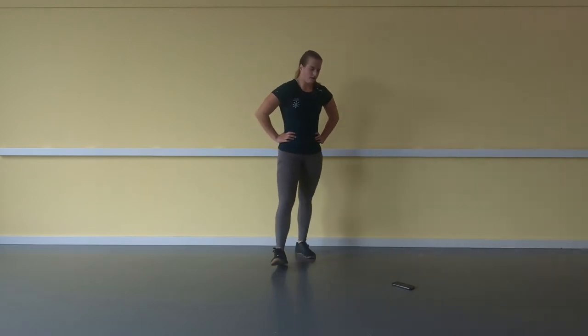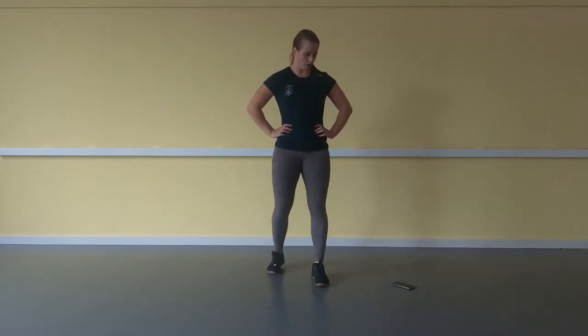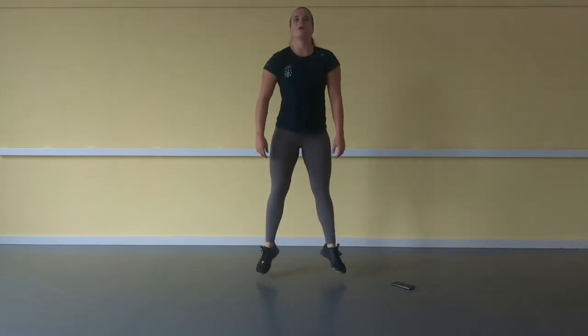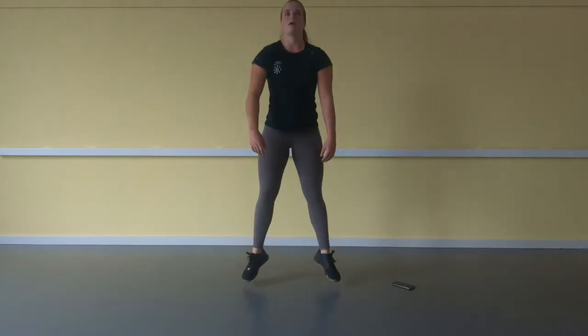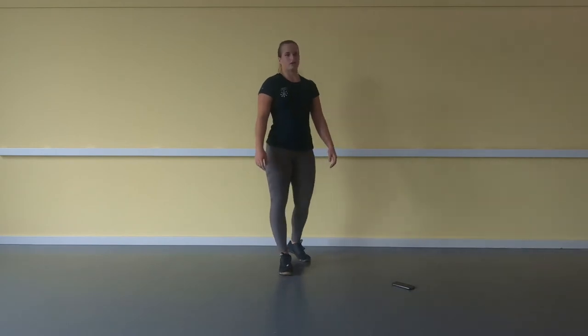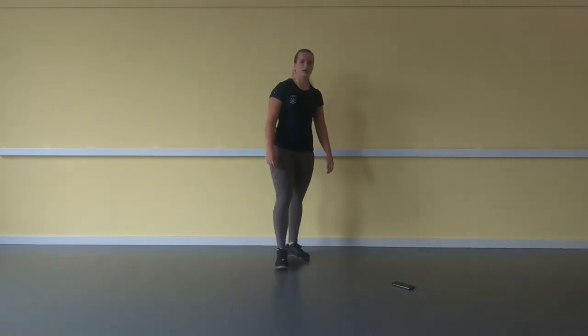15 seconds, 10 ... 3, 2, 1, go. 1, 2, 3, 4, 5, 6, 7 ... 20. If you don't make it within a minute, scale the reps down to 18, 15, any number that is possible for you.